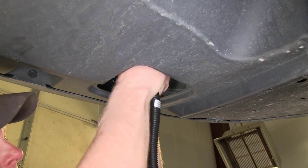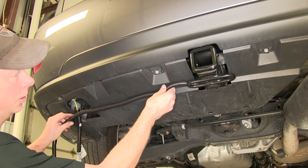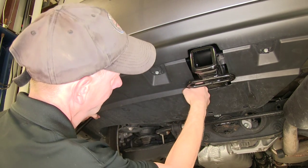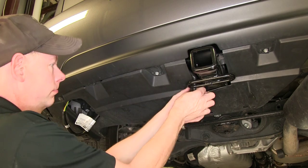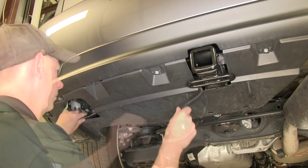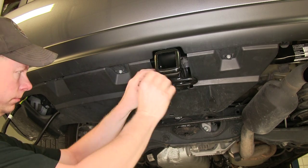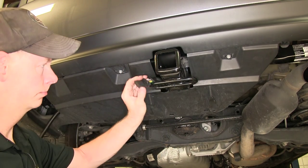Let's go ahead and take our new wire harness and plug it into place. Next, we're going to take our wire harness and work it over from our opening here out to our hitch. We'll leave a little bit of length hanging out right here, and it also comes with a cap. We can put that on now and use that to help hold it to our hitch.